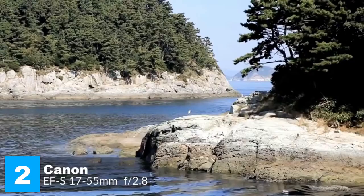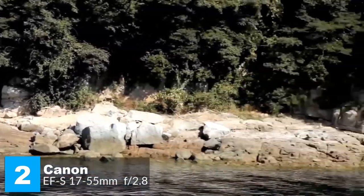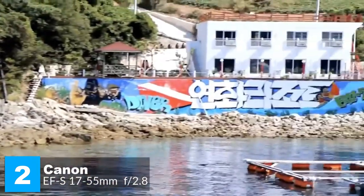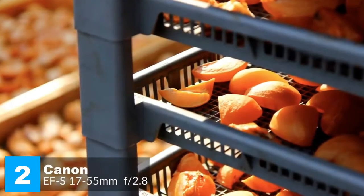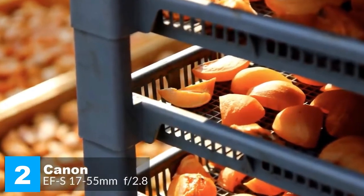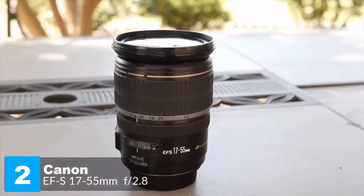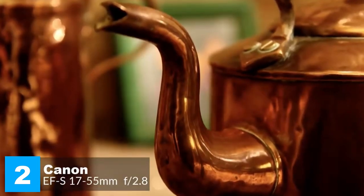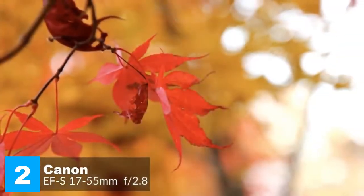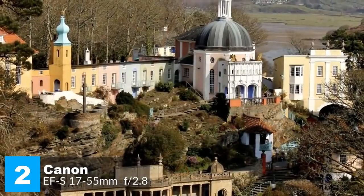When it comes to autofocusing, the Canon EF-S 17-55mm f/2.8 IS USM zoom is a quick performer thanks to the ultrasonic motor, taking only about 0.2 seconds to lock onto the subject when mounted on the Canon EOS 700D. Image quality is good rather than outstanding — center and edge sharpness isn't great throughout the zoom range at the maximum aperture of f/2.8, but stopping down by one stop sharpens things up considerably.